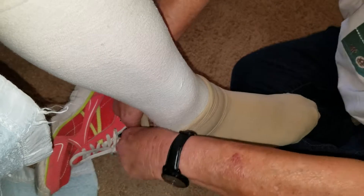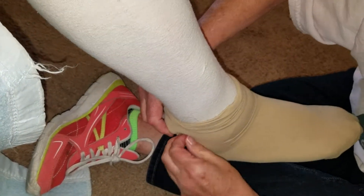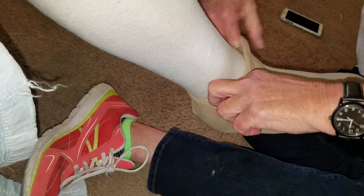Tobey likes the heel part quite a bit above her actual heel. So it's usually right up in here that she likes it. Why is that? It feels right — that's where it feels good to her.